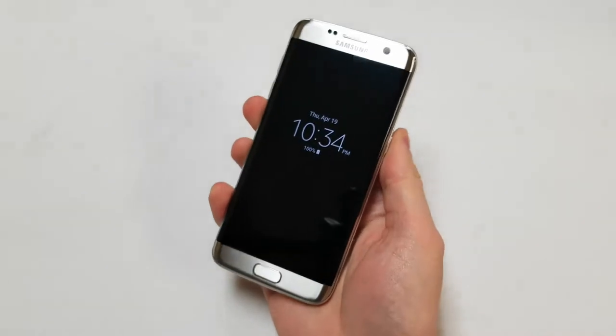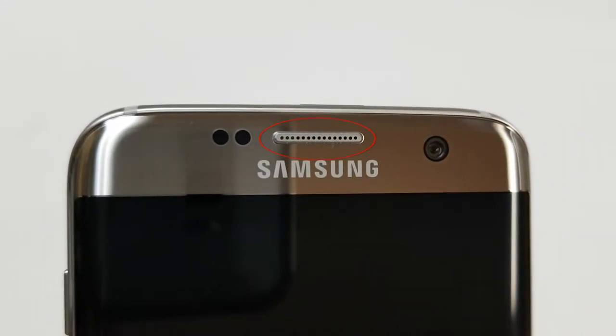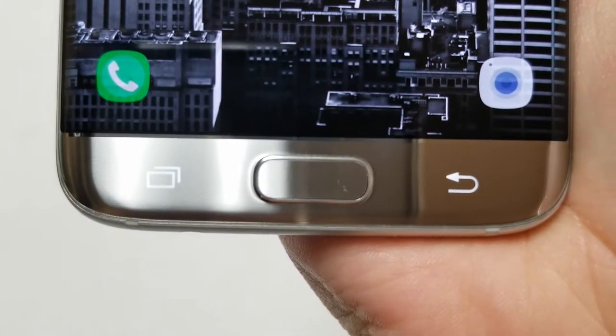On the front, at the top are the earpiece and sensors. There is a speaker grill covering the earpiece and to the right is a 5 megapixel front camera. To the left are the proximity and ambient light sensors. There is no front facing microphone but there is an LED for notifications. On the bottom portion, there are three buttons: two capacitive ones that light up — recents and back — and the middle is the home button, which doubles as a fingerprint scanner. This is the last Galaxy S device with a physical home button.